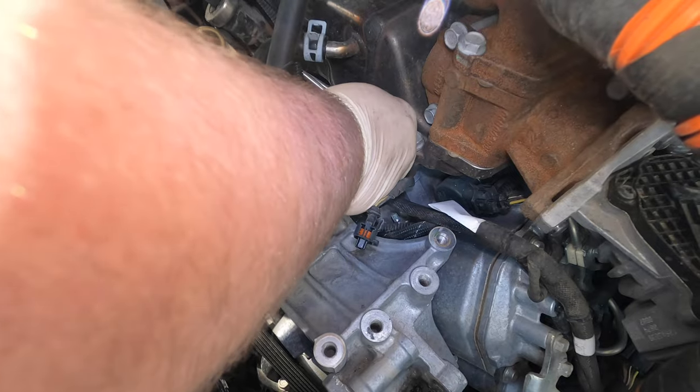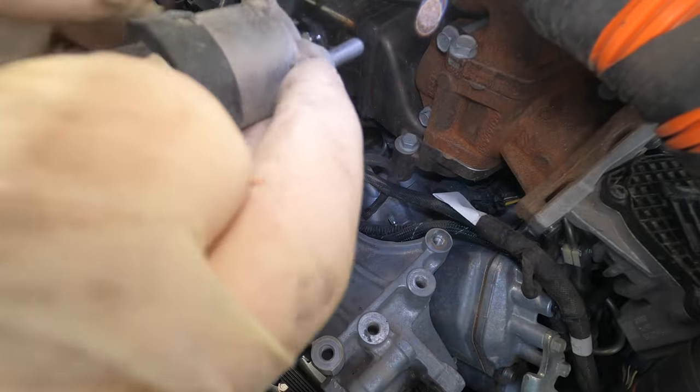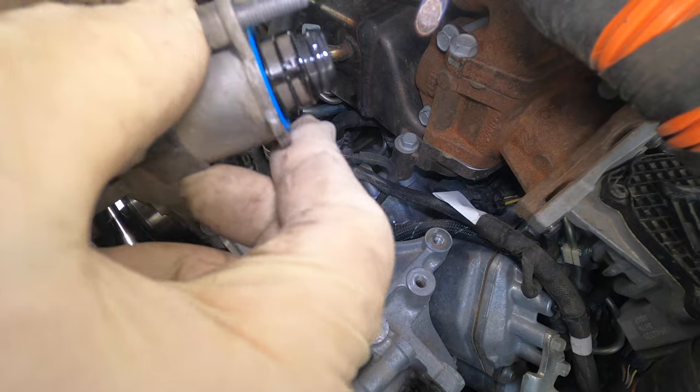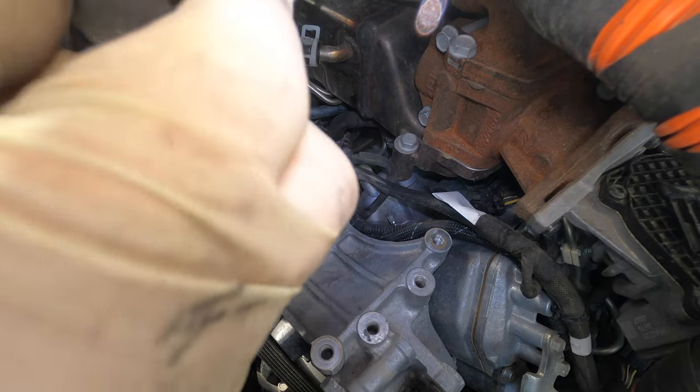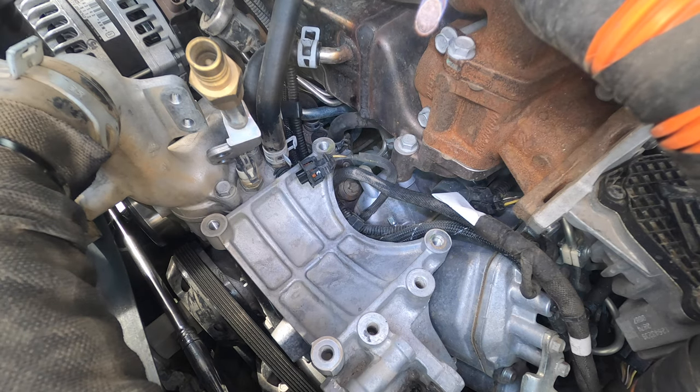If you do have fuel pressure codes, you need to address those first before you try to change this, in hopes that it'll save the pump — because once there's metal on the high side, there's nothing you can do. You can see this one right here — there's zero metal. There's some stuff in there but that's not a great sign. This truck does have about 150,000 miles on it.